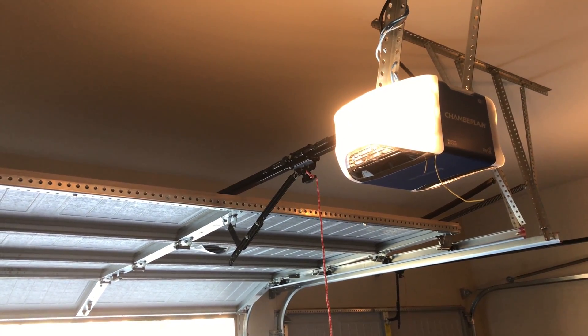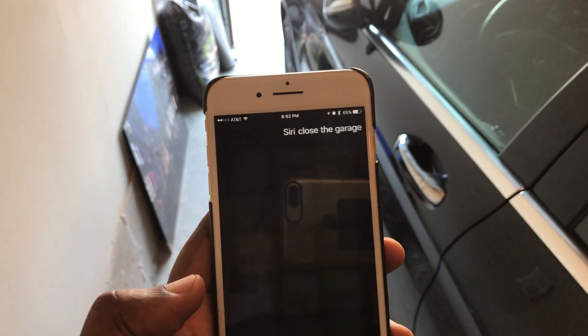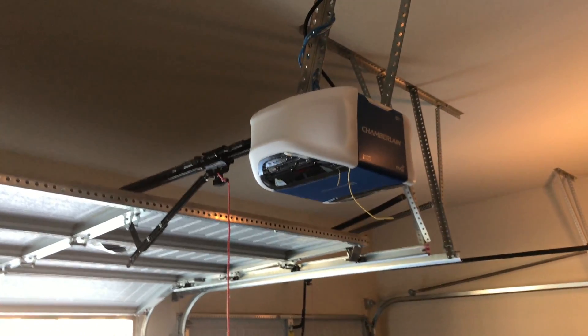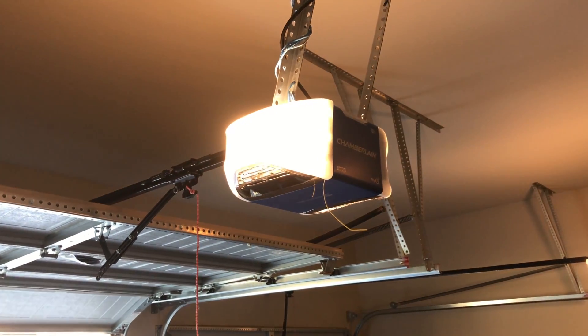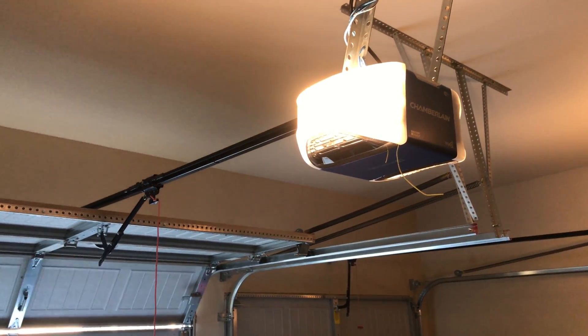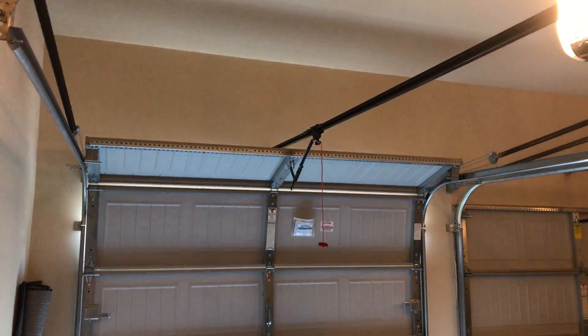Siri, close the garage doors. The garage doors are closing. That beeping is because it's giving anyone inside a warning that the door is about to close — that's just the standard feature of the garage door if you do it with the app or in this case HomeKit. And there goes the garage door.